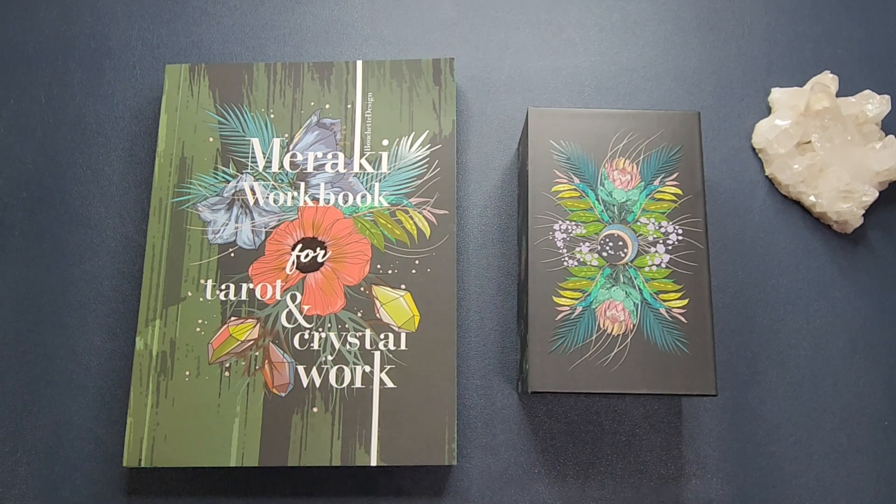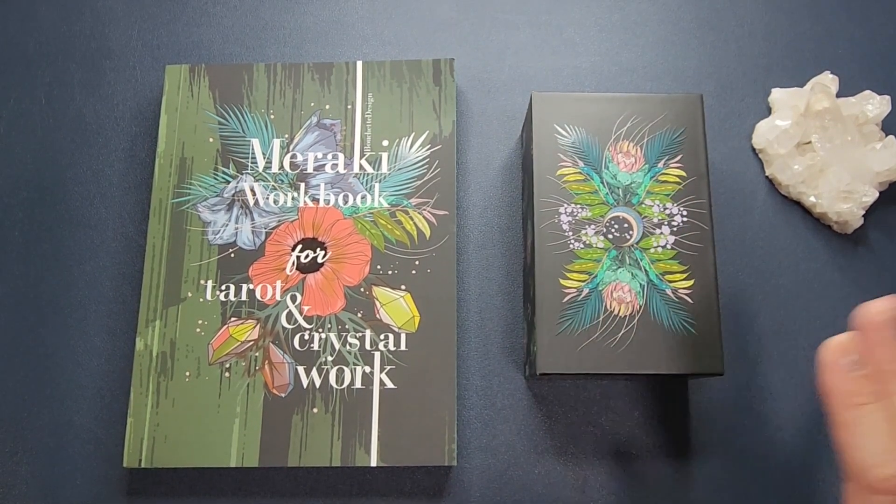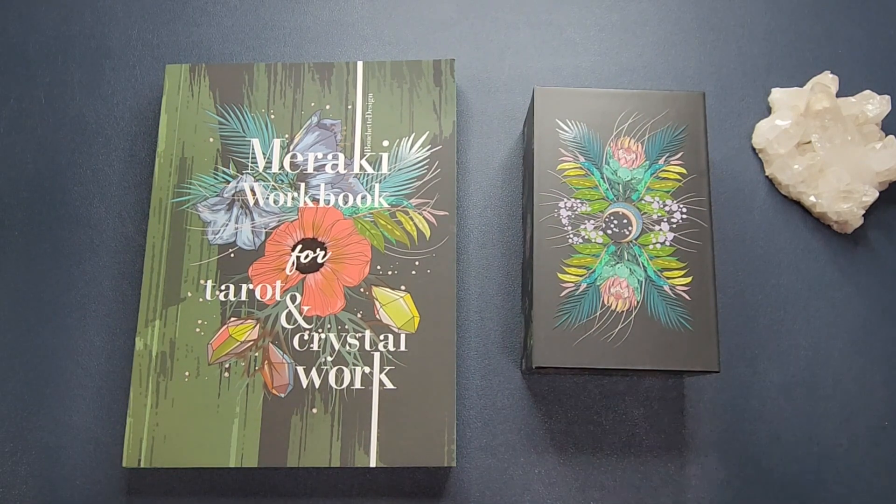This is a deck that I backed on Kickstarter last year but only recently received. If you watched my delayed deck haul video — I'll link it up — the short story is the shipping forwarder I used to ship my decks from the US to the Philippines had issues when they moved to a different warehouse, causing my decks to be delayed by almost a year. This is the second edition; there's already a pre-order going on for the third edition of the Meraki Tarot.